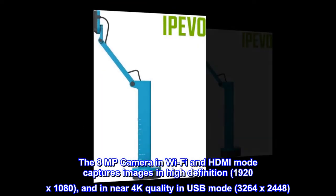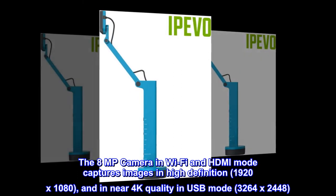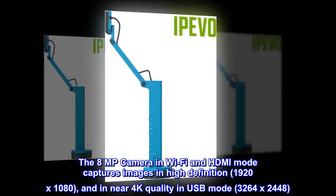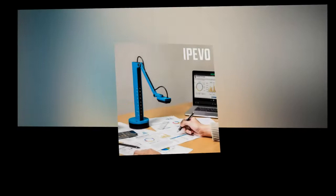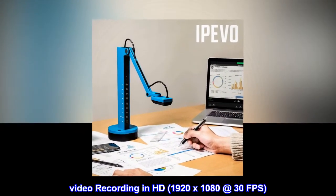The 8 megapixel camera in Wi-Fi and HDMI mode captures images in high definition, 1920x1080, and in near 4K quality in USB mode, 3264x2448. Video recording in HD, 1920x1080 at 30fps.